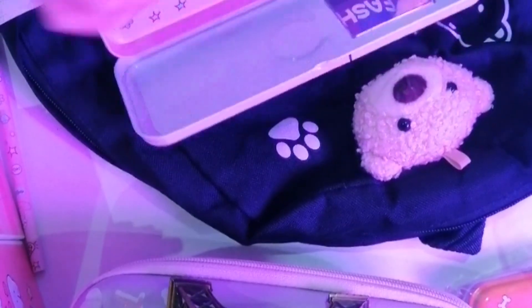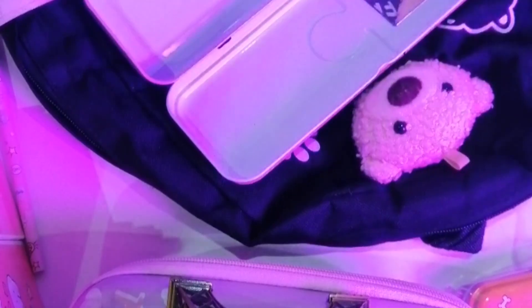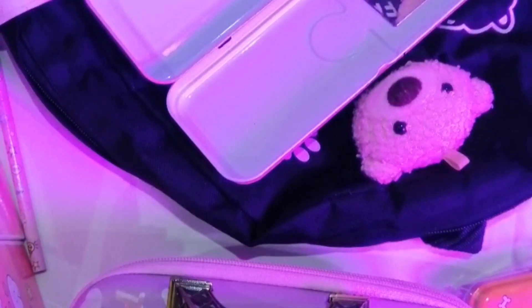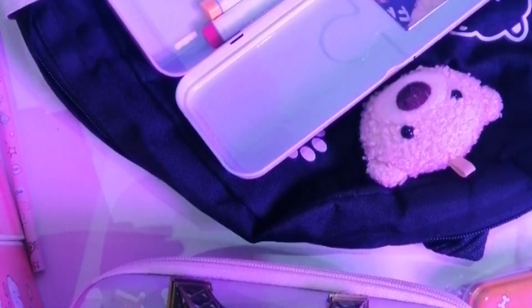Давайте откроем. Внутри мы имеем карандаш, точилку, резинку, линейку и второй отсек. Я думал, что на второй отсек я положу маркеры, хайлайтеры.